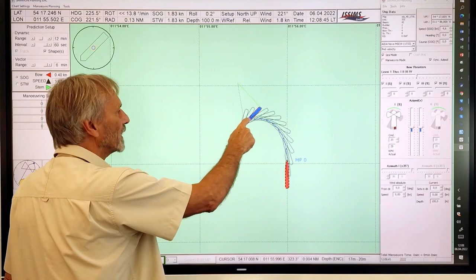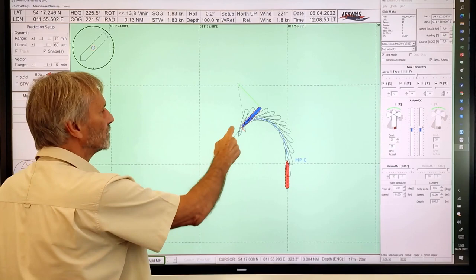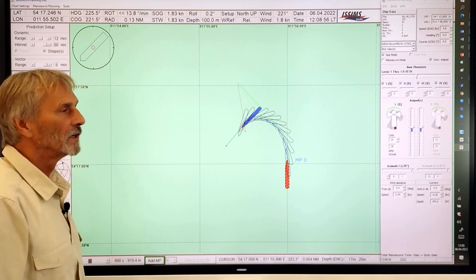We see that the pivot point has moved forward due to the drift angle. If it's pure turning, then the pivot point is at the ship's center. But if it's drifting, then the pivot point moves to the bow.